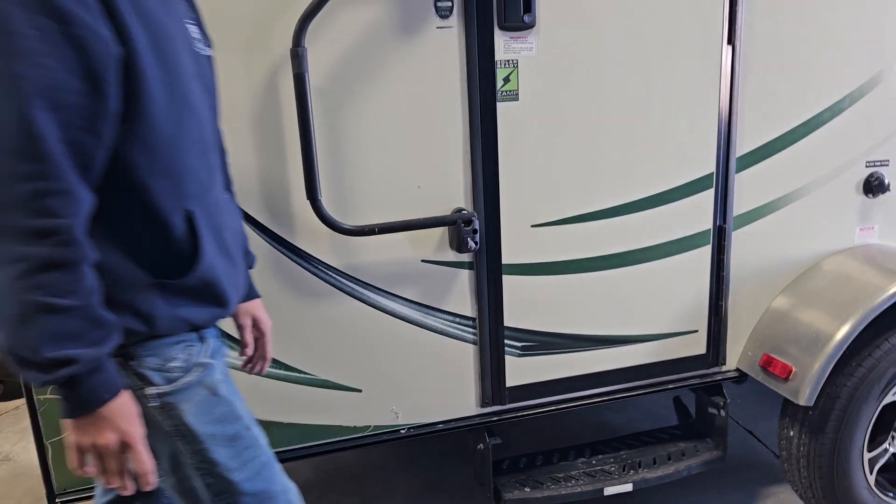Here you have your stove — that's standard. You turn it to light and hit it with a lighter; it should light right up. You've got a sink with hot and cold water. Here's your main GFI outlet. You've got test on the bottom and reset on the top. If you ever have an outlet that doesn't work, always make sure you hit that reset button to rule that out.